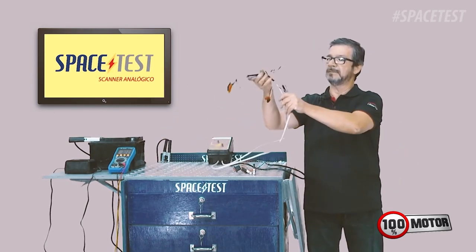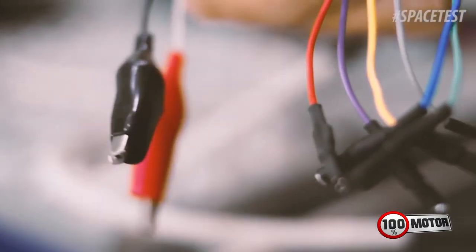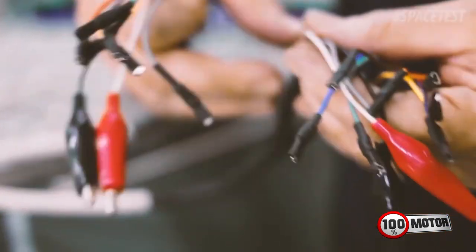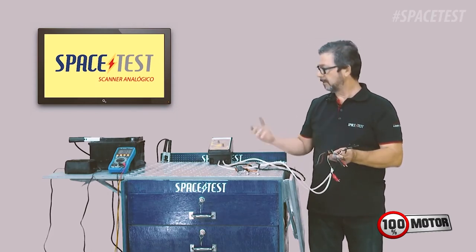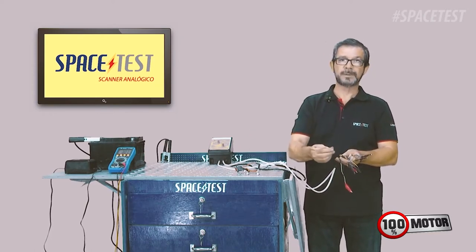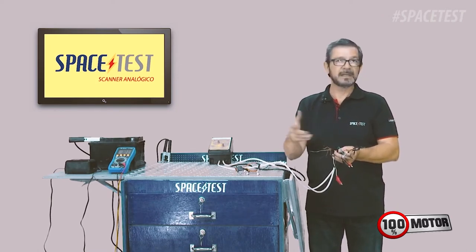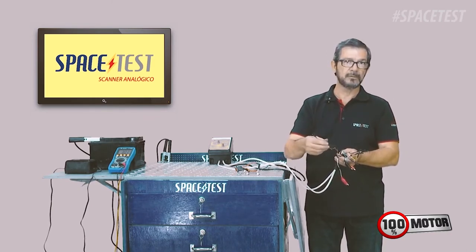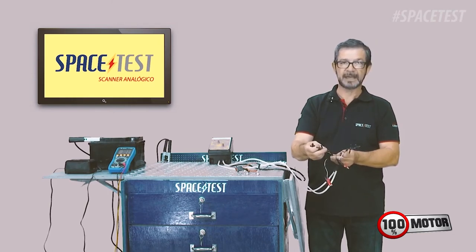Now, a quick explanation: as you can see, there are two sides, all of them with alternate colors and separated by pairs. If you want to use it on the machine, or wherever you need it, you can use those pairs. Those pairs of wires don't have polarity to connect the piece.